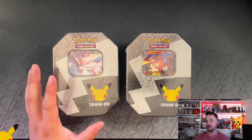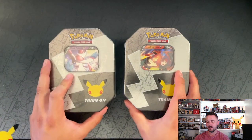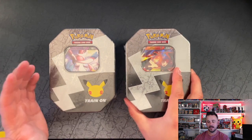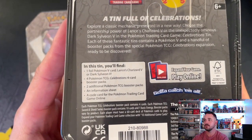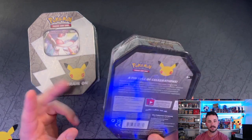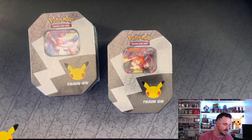These tins retail for $18 — I think it's like $17.98. That's a pretty solid value for Celebrations. These tins are basically the Lance's Charizard and Dark Sylveon box that comes with the jumbo card and a coin, but you just get the regular size V. You get four Celebrations booster packs, two additional TCG packs, a code card for Charizard on TCG Live online, and then the Charizard V card.